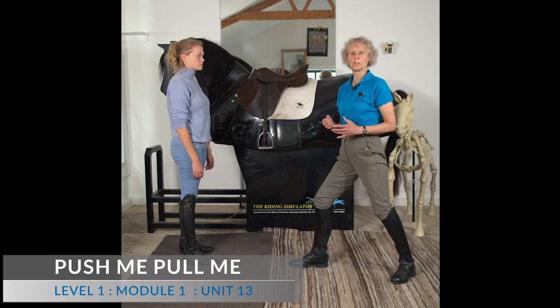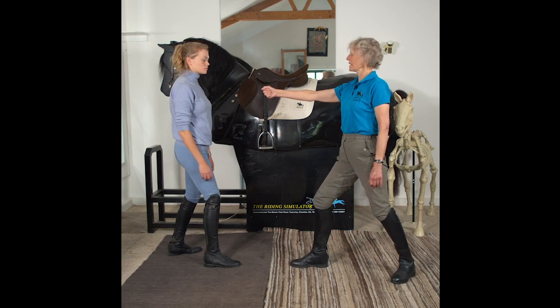This is another really good exercise for demonstrating the dynamics of the rider-horse interaction. And my partner gets first of all to push on my hand.